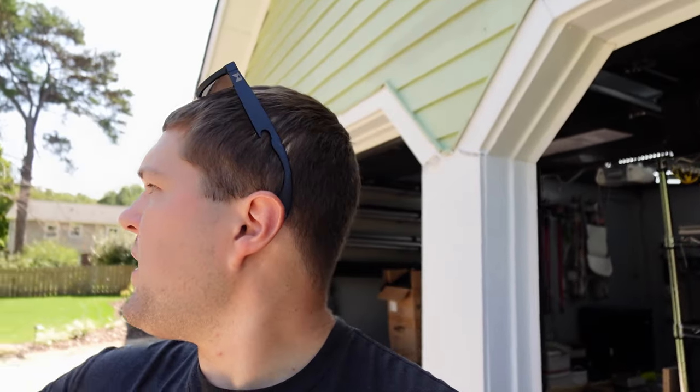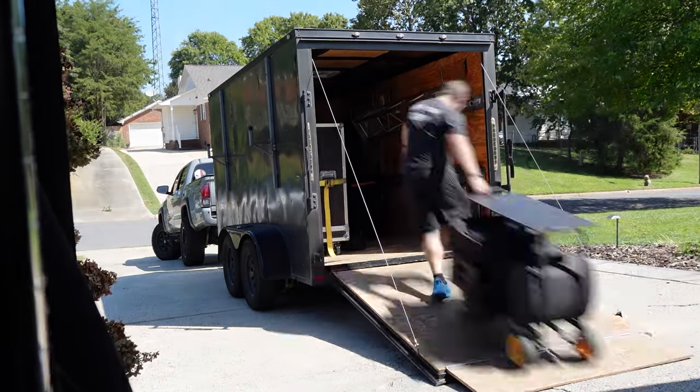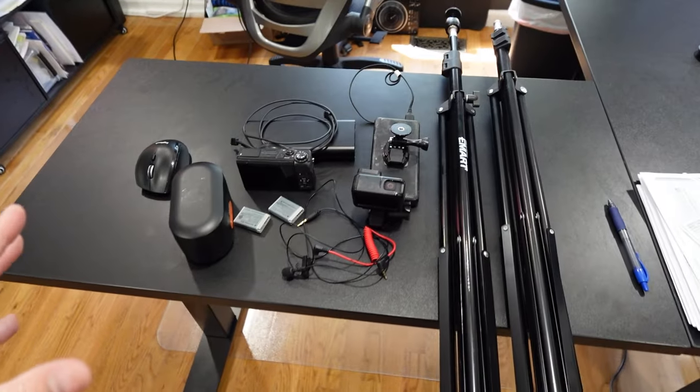Something I've learned over the years is that the more you can fit into one thing the better. For those of you that don't have a trailer or a van with a ramp, I highly recommend getting the biggest rock-and-roller you can so you can stack everything and minimize your trips in and out of the venue. For those who haven't seen this from before COVID — I want to show you some of the gear we use for ceremony recording outside of the camera I'm using right now.